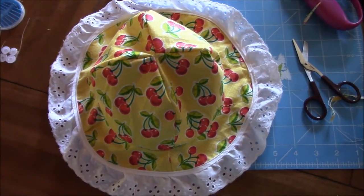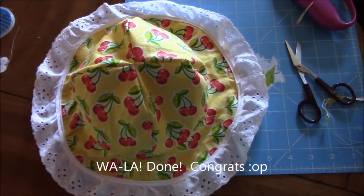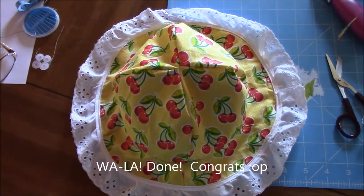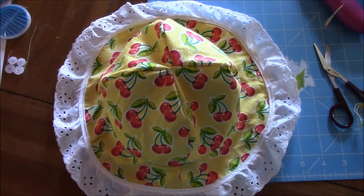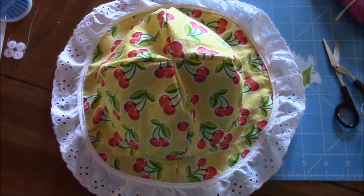Here is the finished product, all done - both sides! I'll show you a picture with the matching dress on my daughter when we're done. This has been another episode of Cecilia's Spot, where creativity and fun collide. Stay tuned for more weekly sewing projects and blogs.